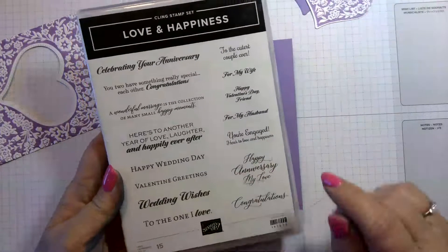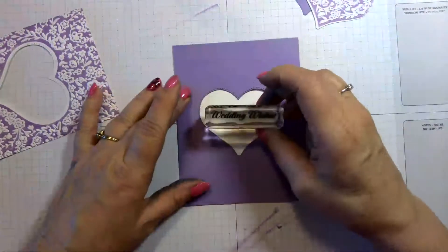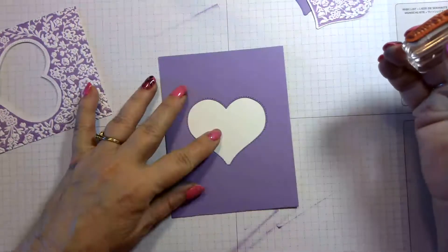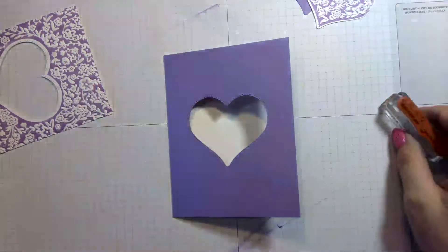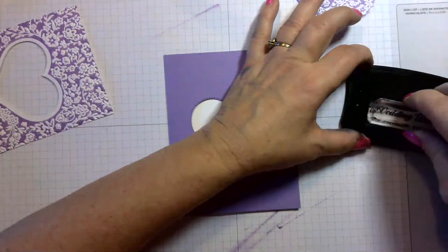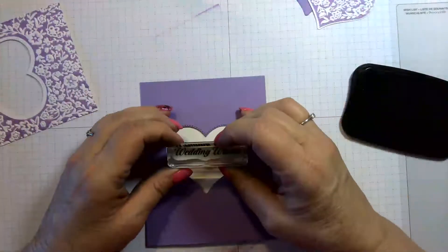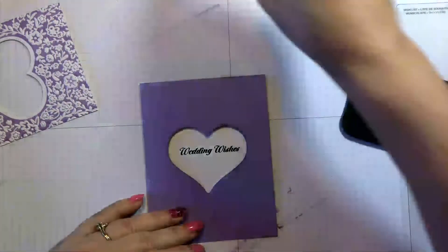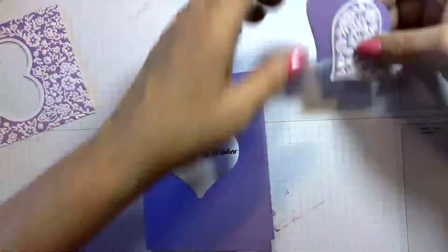We're going to use Wedding Wishes, and it's going to stamp right in the center. You could use Gorgeous Grape ink, but I'm going to use Memento Black because I think it stands out nicely in this card. We're going to stamp this before we put the top layer on — just stamp that down. Wedding Wishes — isn't that nice?